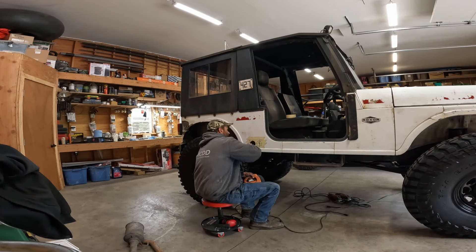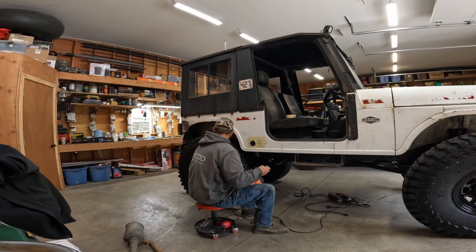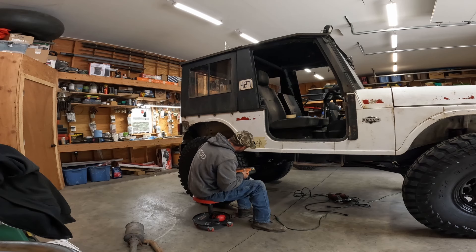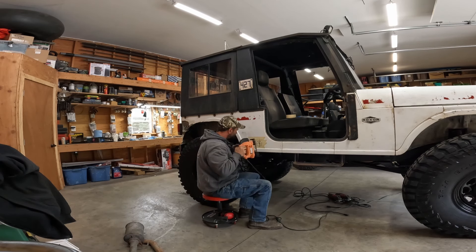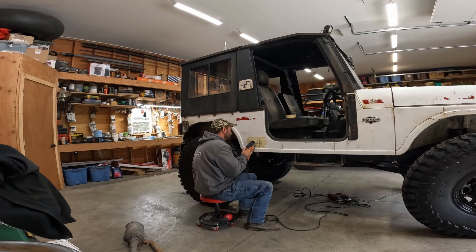All right, look at that - beautiful circle. Had a few things come out better before. We're hitting that bolt there so I'm gonna cut this a little bigger. It is having a heck of a time cutting that for some reason.